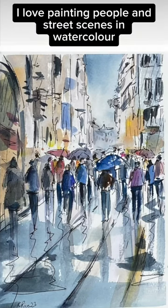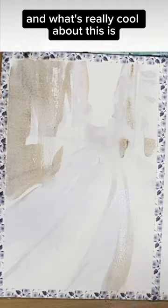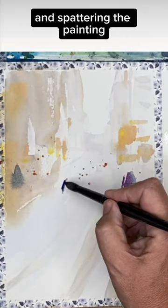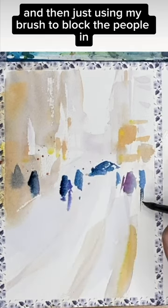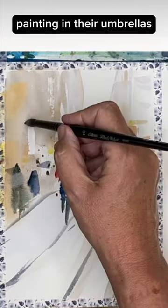I love painting people and street scenes in watercolor. What's really cool about this is I'm just starting off with a large brush, painting pale shapes and spattering the painting to represent the heads around the horizon, then using my brush to block the people in using lovely bright colors.